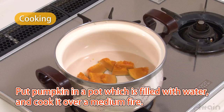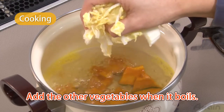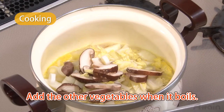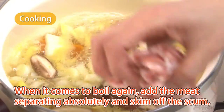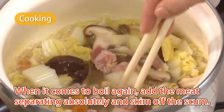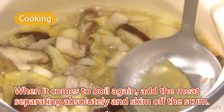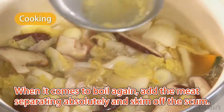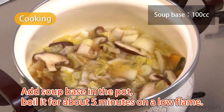Put the pumpkin into a pot filled with water and cook it over a medium fire. Add the other vegetables when it boils. When it comes to a boil again, add the meat, separating it loosely, and skim off the scum. Add soup base to the pot and boil it for about five minutes on a low flame.